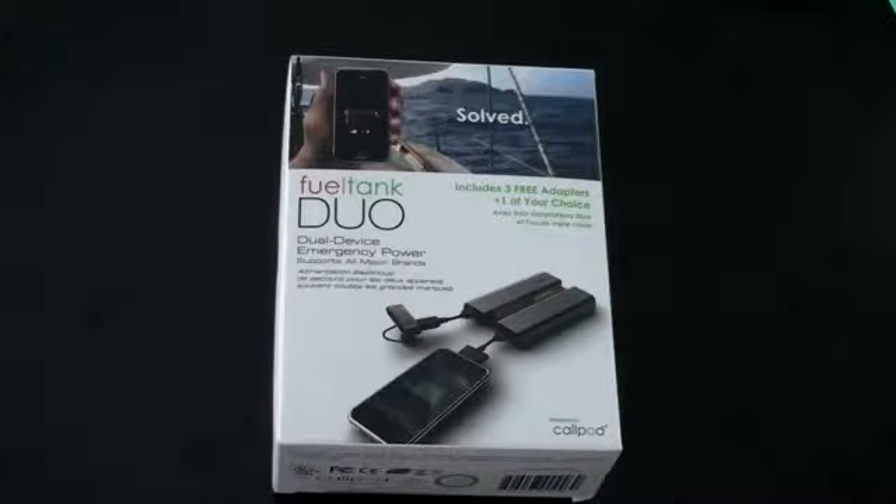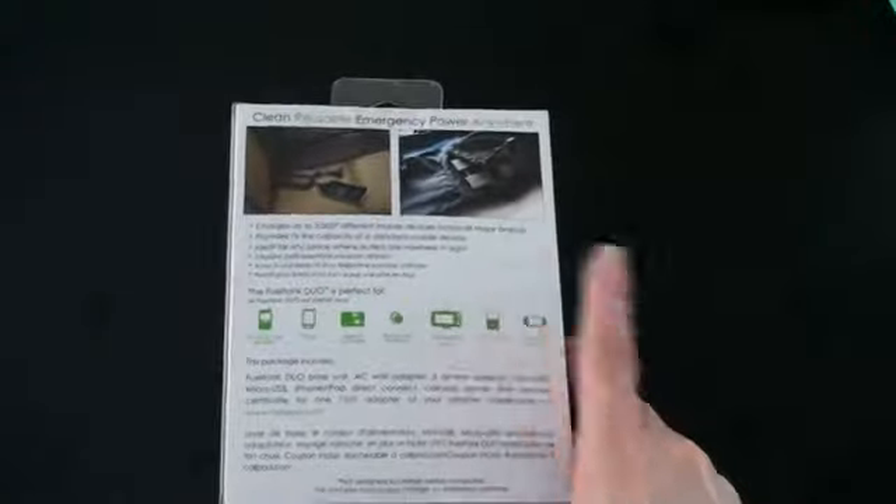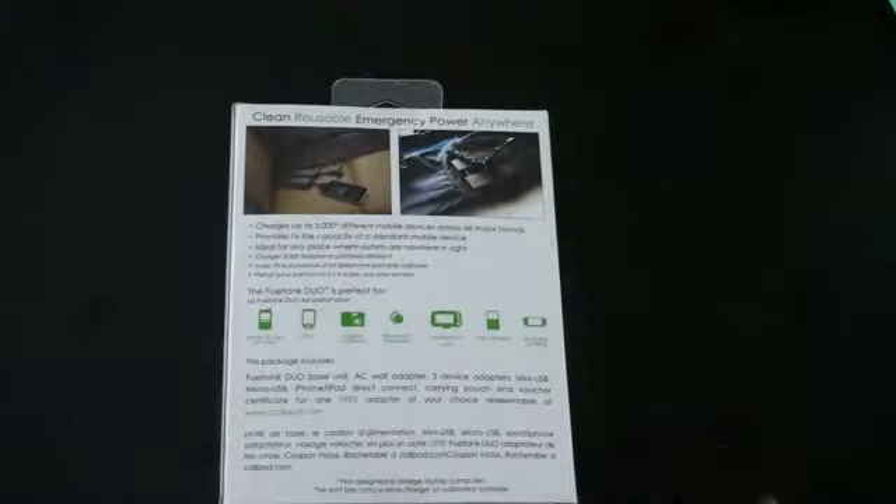The idea behind the FuelTank Duo is very simple. You've got an external power source and you've got a ton of adapters that you can use to plug into really almost any consumer electronic that you might have. Dual device energy power — you can actually plug in two things at once. It charges over 3,000 different mobile devices across the major brands and provides seven times the capacity of a standard mobile device.